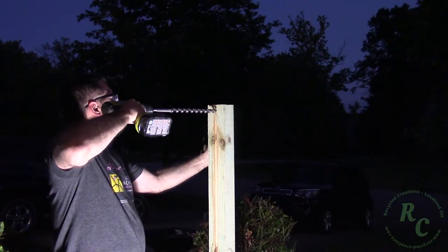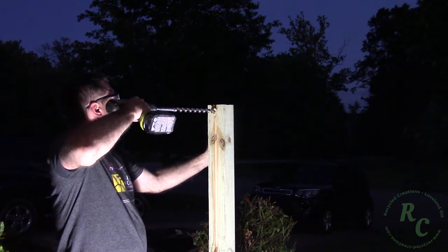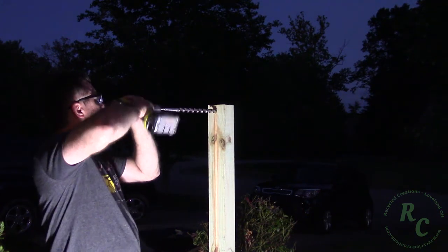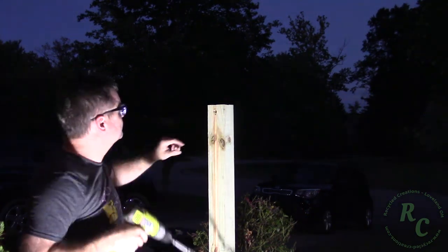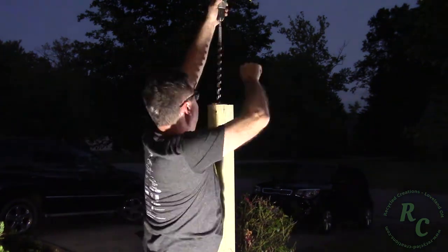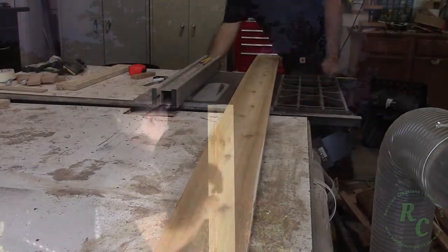Here I drilled the hole with the longest bit I could find, just to provide some comic relief. It was actually the only auger bit that I owned that was the right diameter to drill the appropriate sized hole in this particular situation.